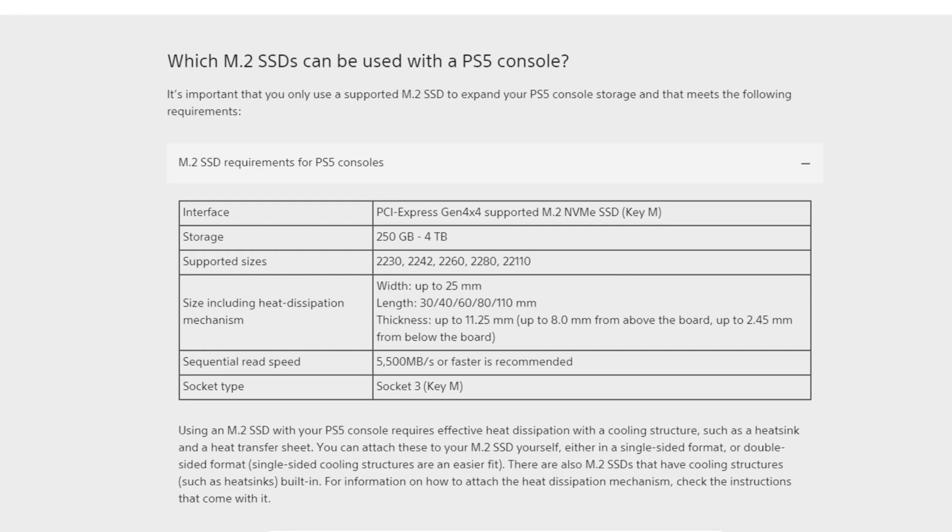The interface has to be a Generation 4x4 supported M.2 NVMe SSD. It has to be 250 gigabytes to 4 terabytes. Then the supported sizes are 2230, 2242, 2260, 2280, and 22110.